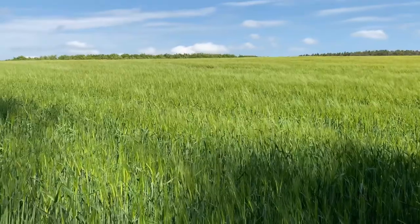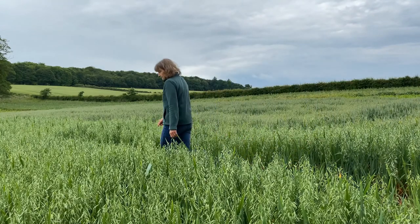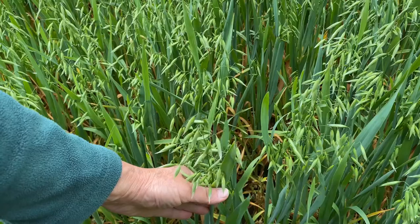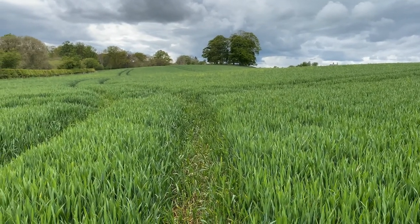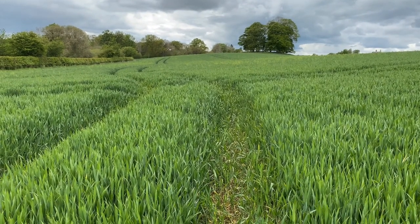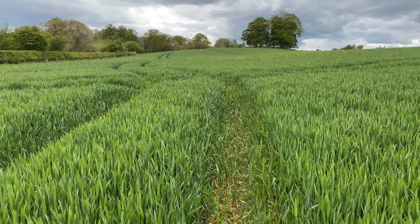Hi, it's Sally at Field to Fork. Welcome to the second part of the cereal story where we'll look at how the crops are growing in the fields. As the crop grows, the farmer needs to keep check of its progress and ensure that it has the nutrients it needs and is disease, weed and pest free to be able to give a good yield. You can see here the unsown tramlines which are there to allow machines to pass through the crop without damaging them while they are growing.